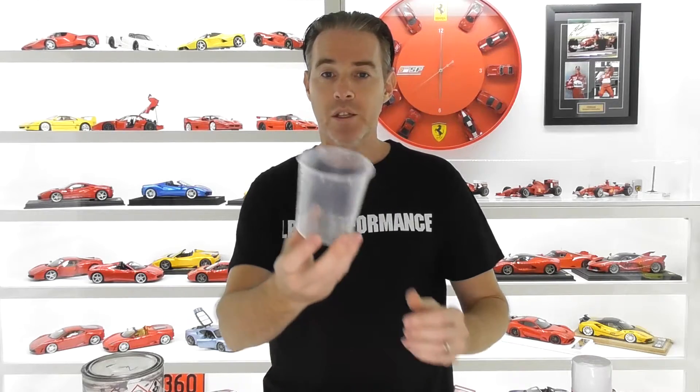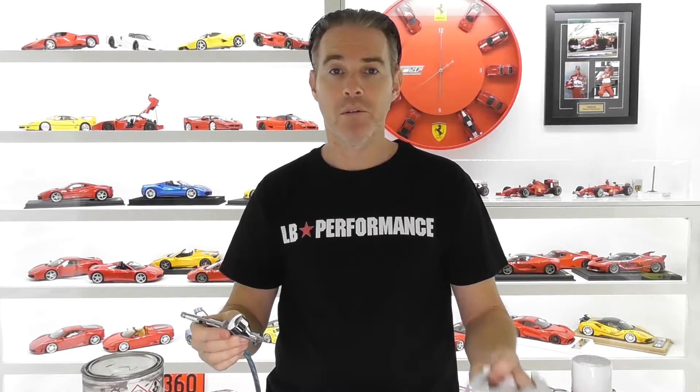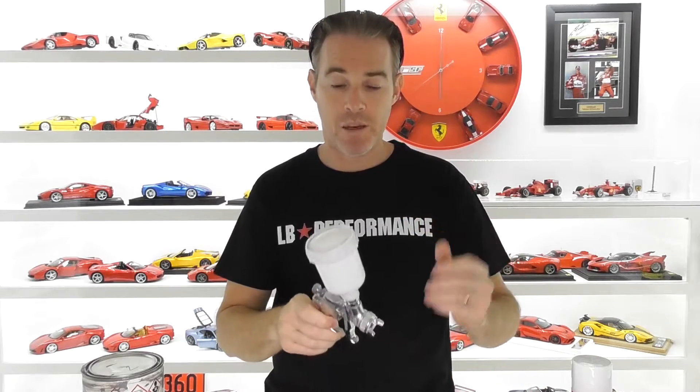With automotive paints we use these measured mixing cups. Some paints just require mixing with thinner, some require mixing with hardener. For finer detail work — like painting wheels or little brake calipers — I do use my airbrush, but for painting model car bodies I find the airbrush is too fine a method. I like to have a much larger fan pattern and I've got more control with these guns.